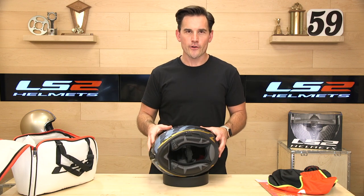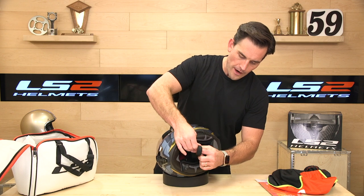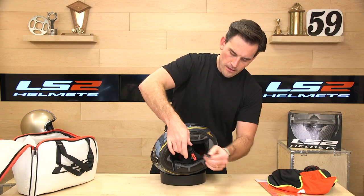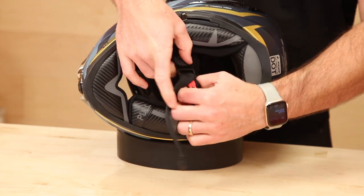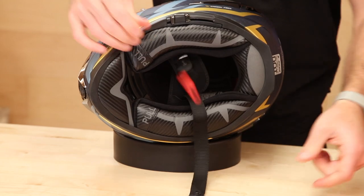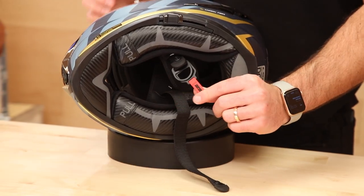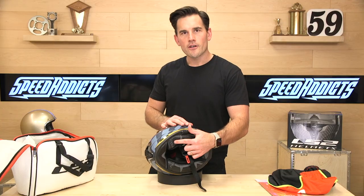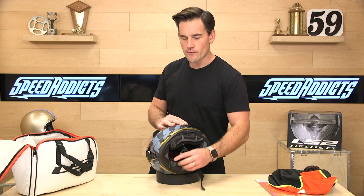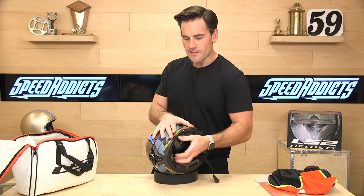Let's look inside the Challenger. Double D-ring closure with a big pull tab. Now I said before that it has a quick release — I lied. Our notes were bad. This is a double D-ring closure with a pull tab and retaining clip. You'll also notice these pulls — these are emergency quick-release cheek pads in case EMS has to get you out of the helmet in a hurry.